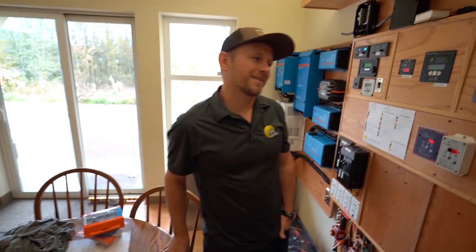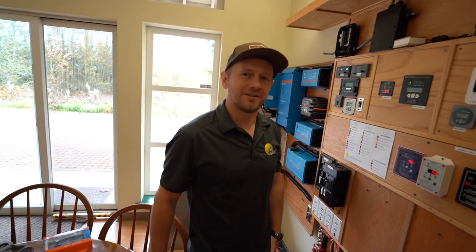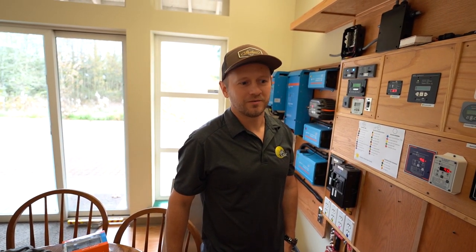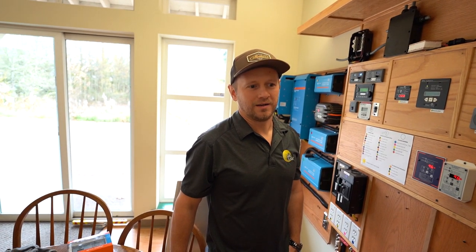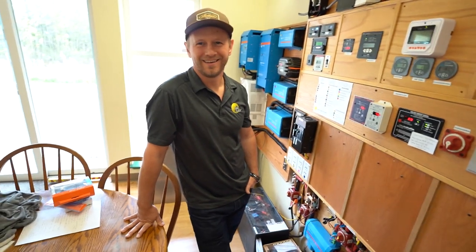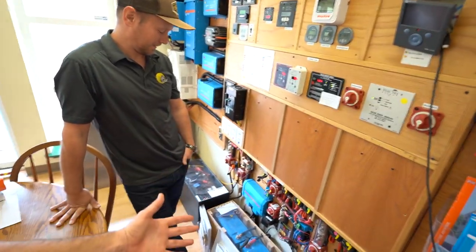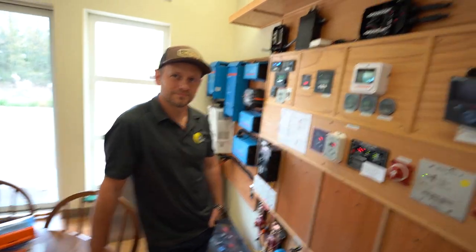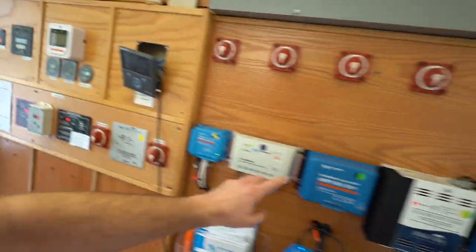It's like the Mercedes of inverter systems, whereas something you'd find on Amazon could be a Hyundai — or like an old beat-up Russian car from the 50s or 60s, actually a Volkswagen bus. Trigger warning for the Volkswagen people, sorry Hyundai fans. So Garrett, you said before this is like the Bentley of inverters. Why are these components better than other ones?